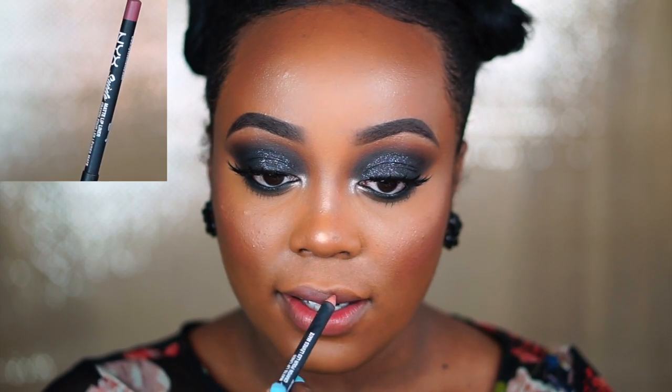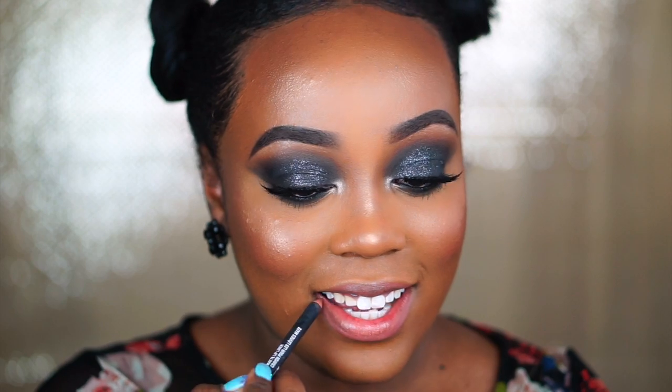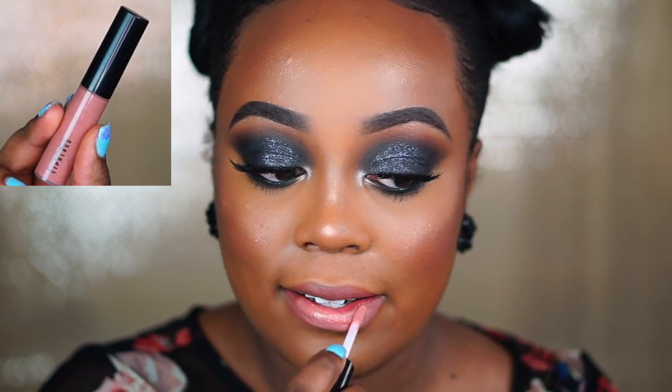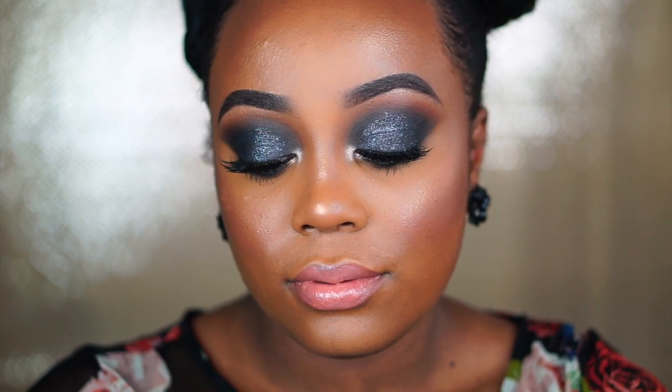For lips I use the NYX Liquid Suede Matte Lip Liner in the shade Soft Spoken — a light pink shade — along with the corresponding liquid lipstick. Then I use MAC Lip Glass in the shade Lust, which is discontinued and I got it in St. Louis for about $9. That pretty much wraps up the look! I hope you enjoyed the video — please give it a thumbs up, subscribe, and let me know what you're wearing for prom so I can draw more inspiration. See you in the next video!